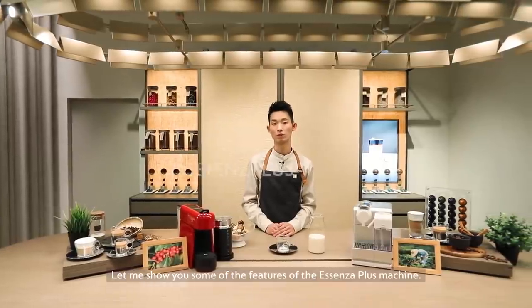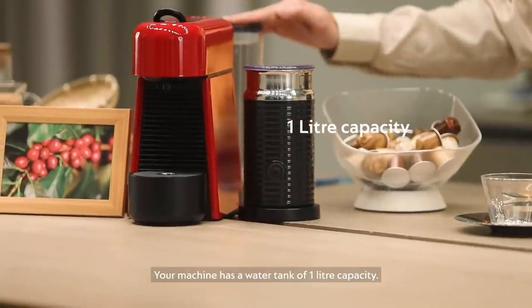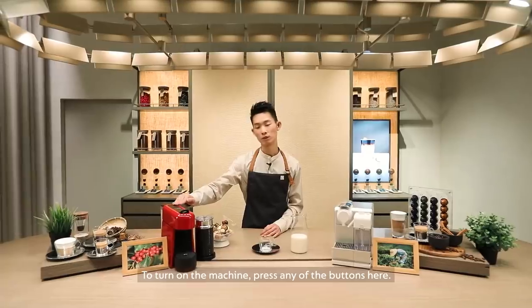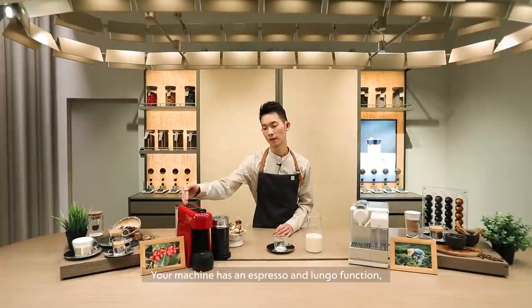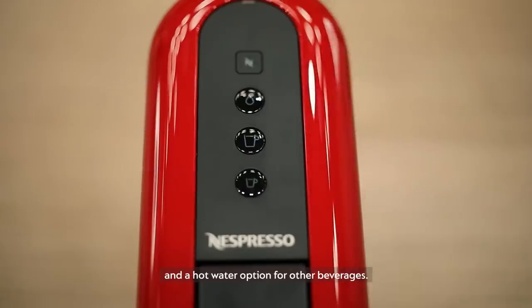Let me show you some of the features of the Essenza Plus machine. Your machine has a water tank of one liter capacity. To turn on the machine, press any of the buttons here. Your machine has an espresso and lungo function and also a hot water option for other beverages.